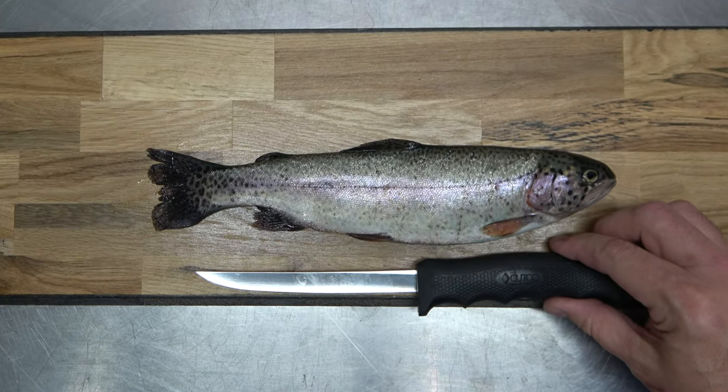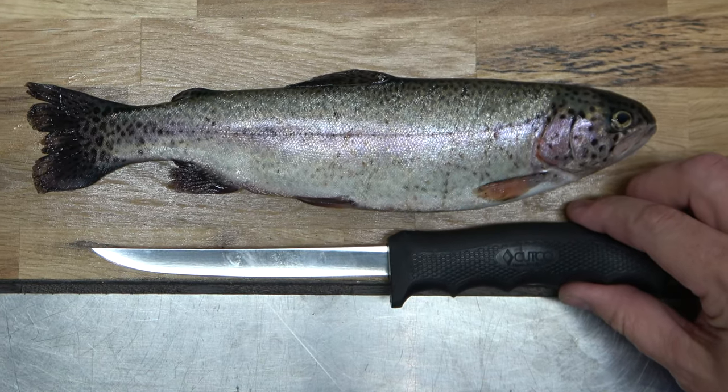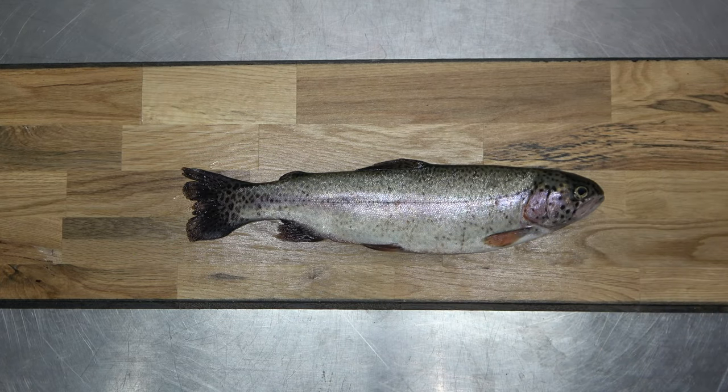Be sure to use a sharp fillet knife or you can use an electric knife. This knife is the Cutco Fisherman's Solution, which has the ability to be extended for larger fish, and works whether you're left or right-handed.